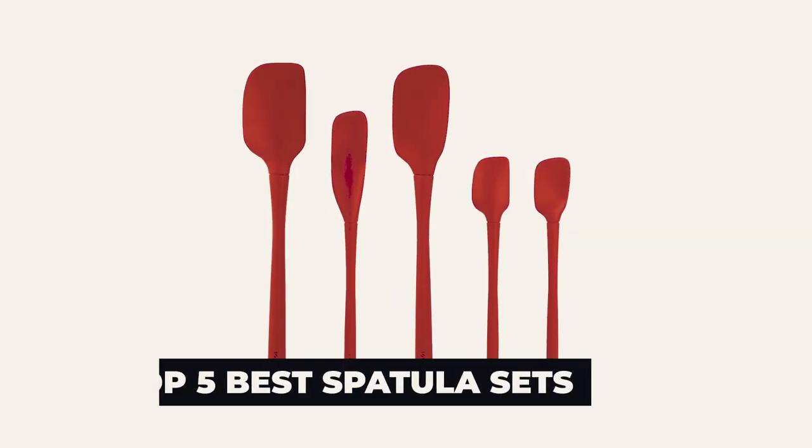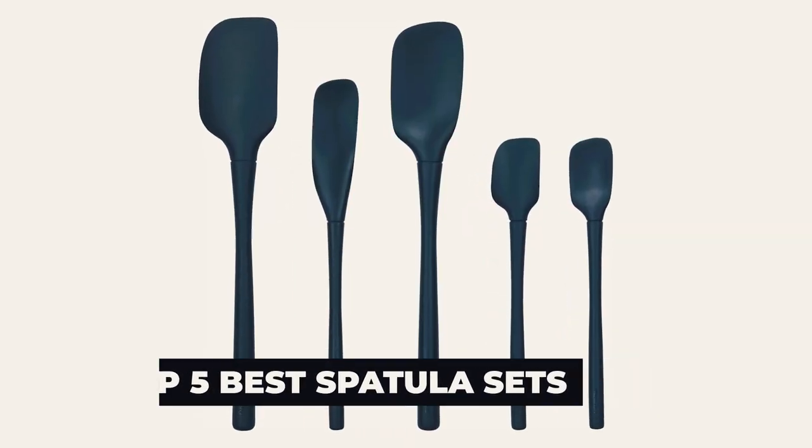Hi there! In today's video, we will showcase the top 5 best spatula sets you can buy this year. Let's start!